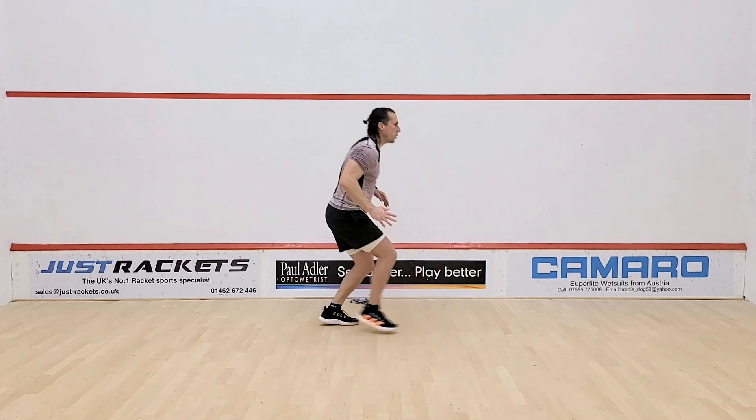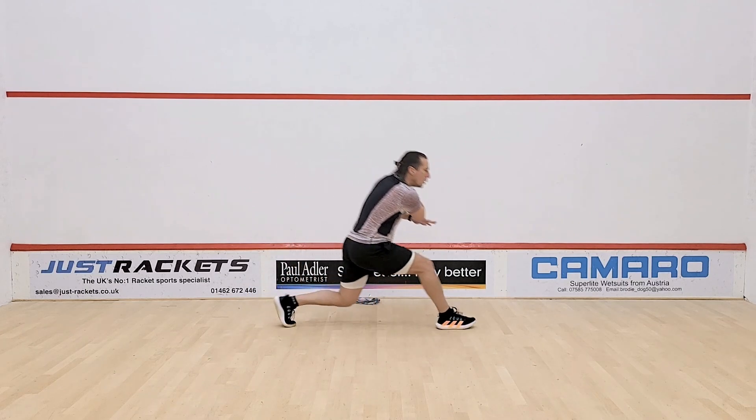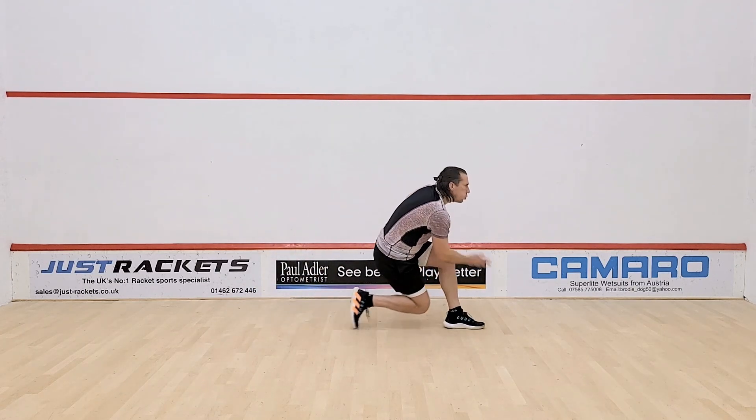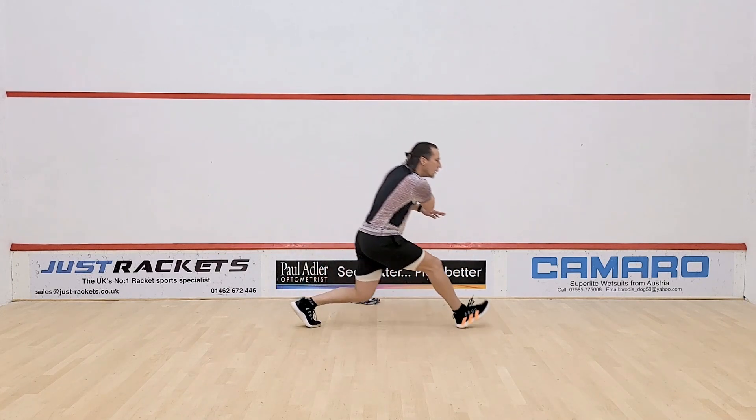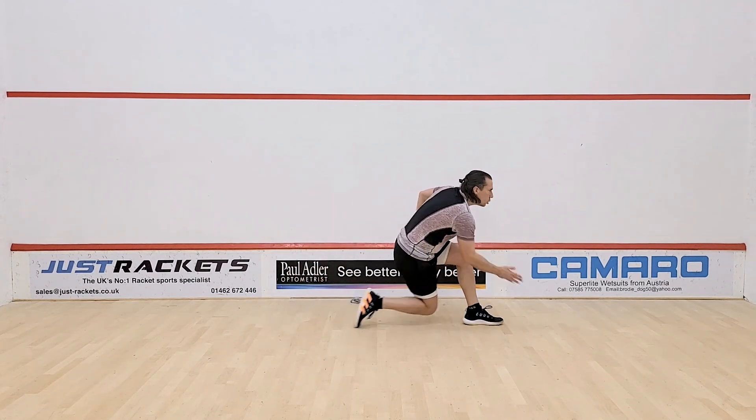Again from there, back into your ghosting action, 10 reps. Faster pace again, so we're getting up to almost match speed with our ghost here — short little bounce in between, stepping in, simulating the shot, 10 repetitions.